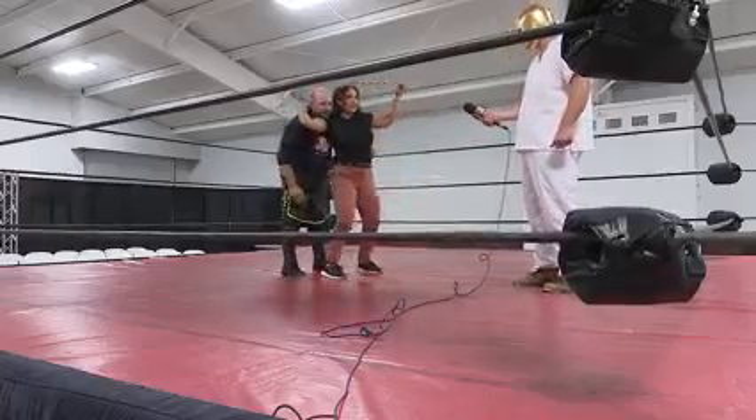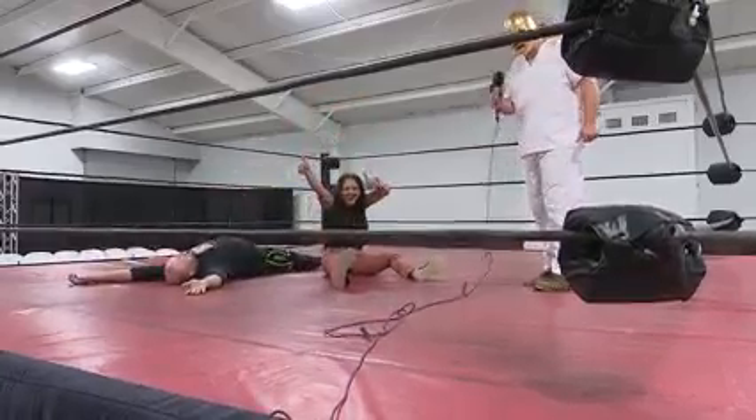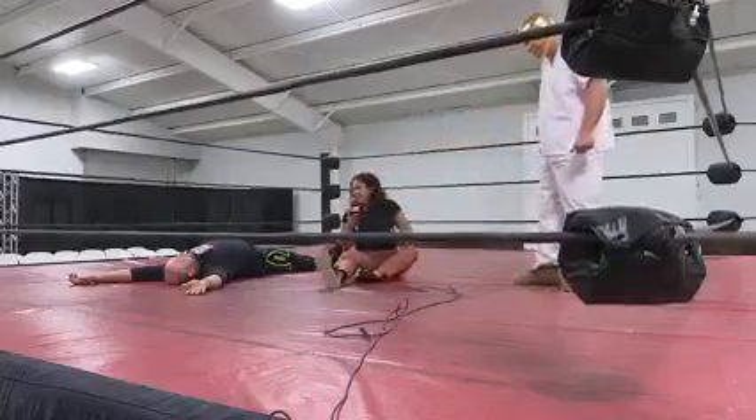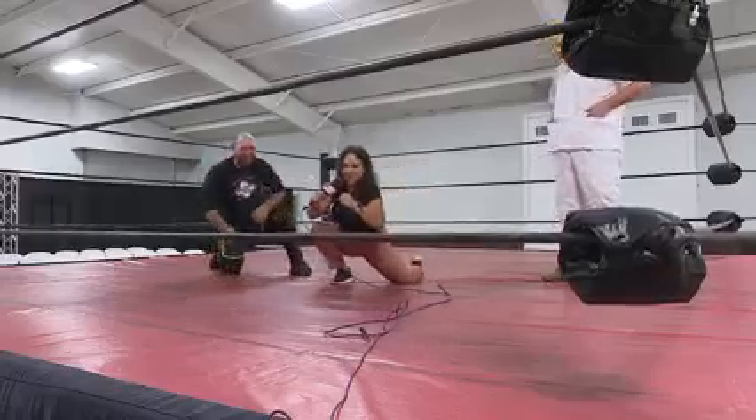Ready? And go. Oh, she's doing great. There you go. Thank you so much, Kevin. Thank you for being dramatic, too, to show my true strength.